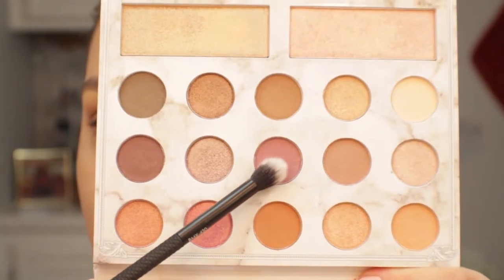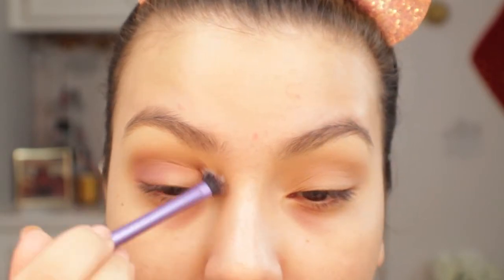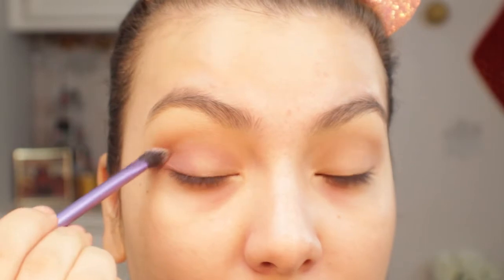Now I'm going in with this purple shade using my Royal Lanickel crease brush, applying this shade into the crease but a little bit lower than the other two shadows. Then I'll be taking a Real Techniques base shadow brush and applying that shade onto the outer portion of the lid, packing that color on and blending it into the crease.